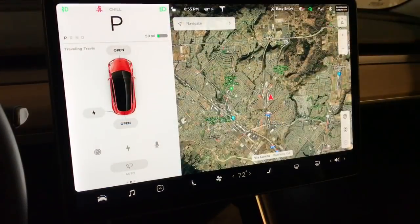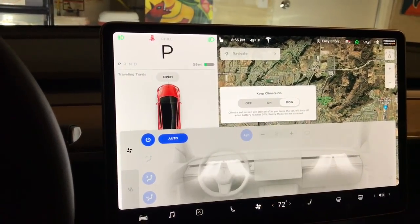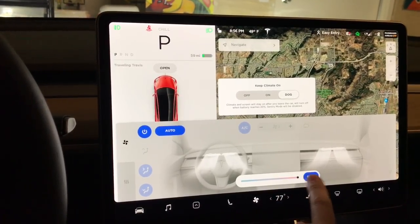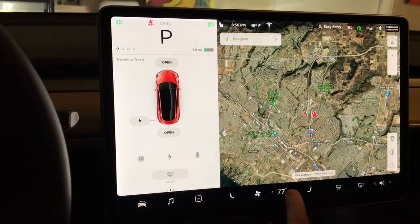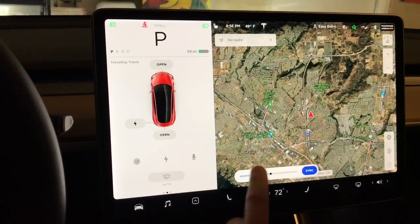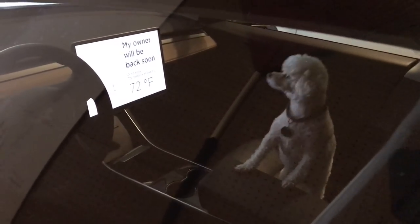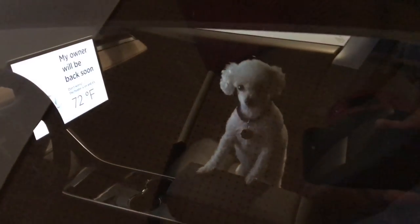To turn on Dog Mode, go down to the Air setting and switch it from Off over to Dog. As far as the temperature, you can go all the way up to 77 or all the way down to 66 degrees. We'll put it at a good 72. And we have Daphne here — hi Daphne! I'll get out of the car and we'll see what it shows. There's the Dog Mode screen: 'My owner will be back soon' — 72 degrees. That's what it says on the screen, and there's my dog Daphne.